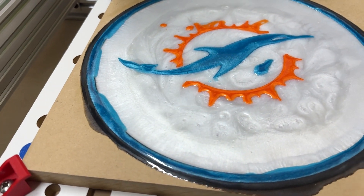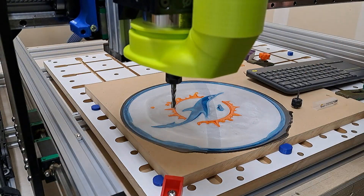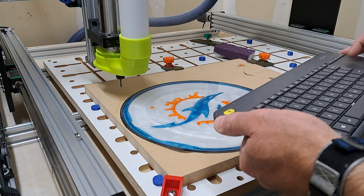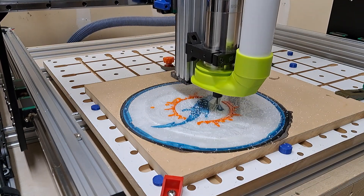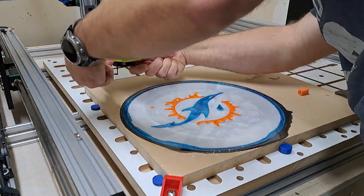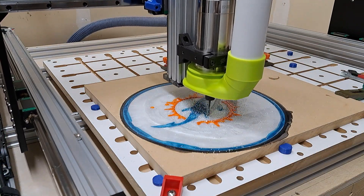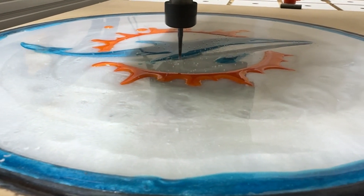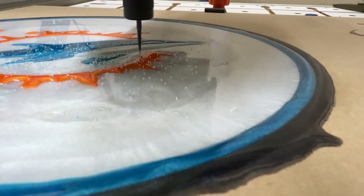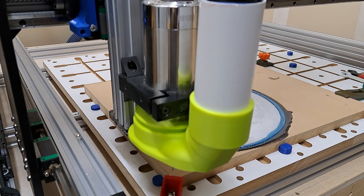That's had a chance to dry, and here I'm getting ready for the second cut — this will be the lower part of the dolphin body. Again, I'm starting with a 1/8 inch compression end mill. Then a quick cleanup and switch out for the ball nose end mill to do the detail pass.